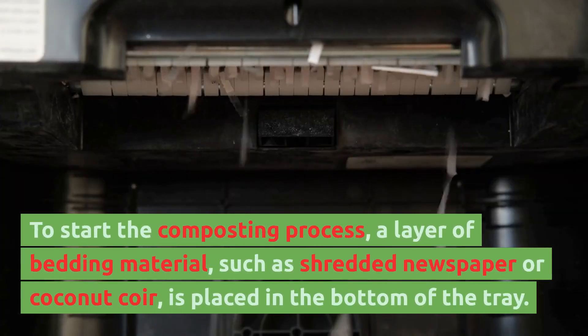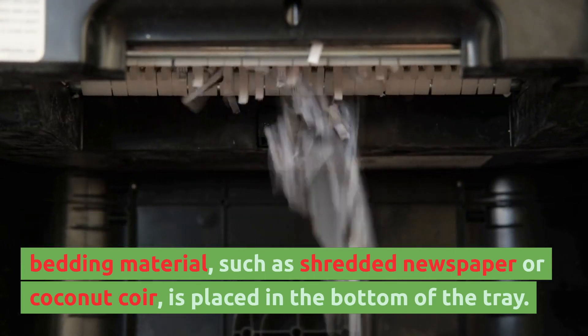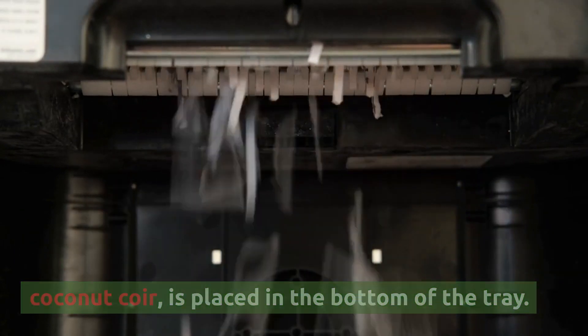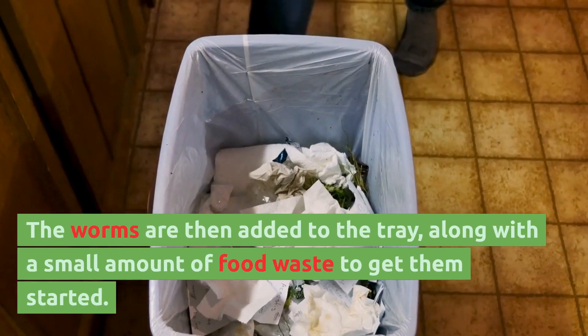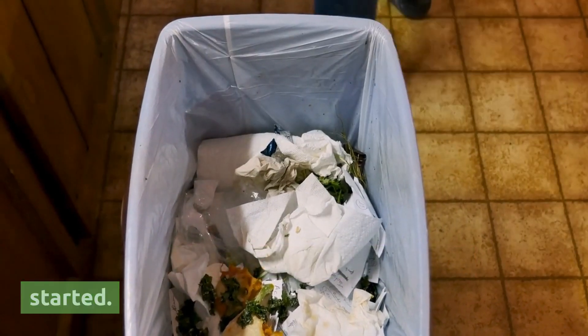To start the composting process, a layer of bedding material, such as shredded newspaper or coconut coir, is placed in the bottom of the tray. The worms are then added to the tray, along with a small amount of food waste, to get them started.